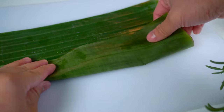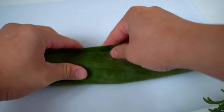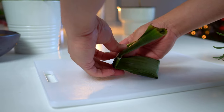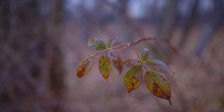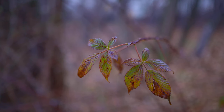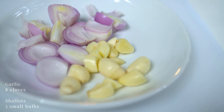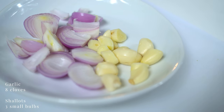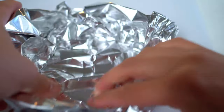Kaffir lime leaves are most commonly used, but the peel and the juices have a lot of flavor and aroma too. Aside from all of the great curry pastes that can be made with the peels, this chili paste is another way to use them up.